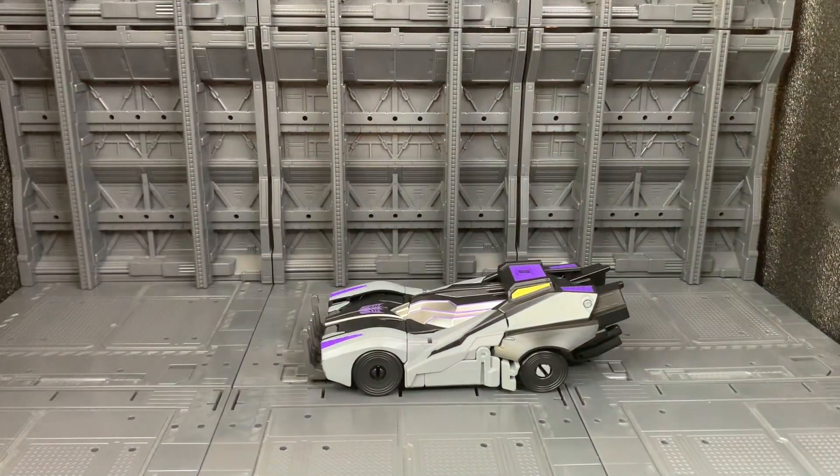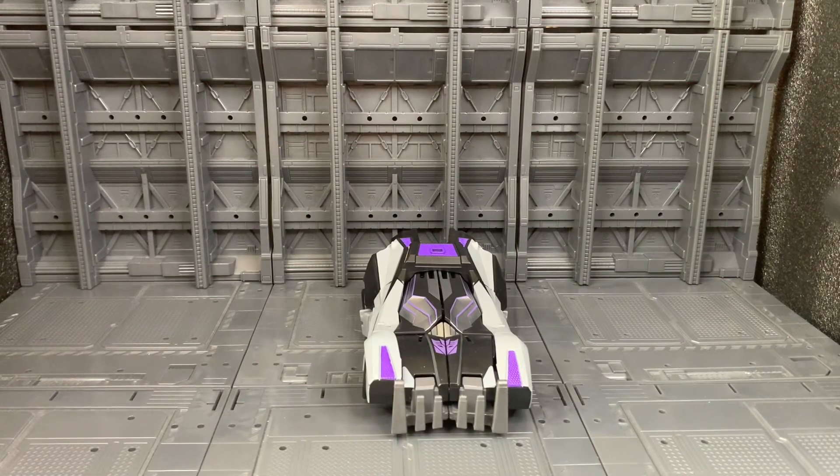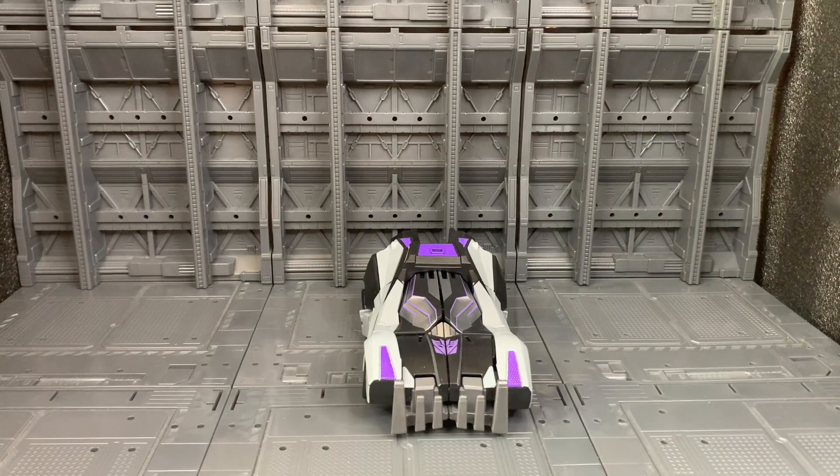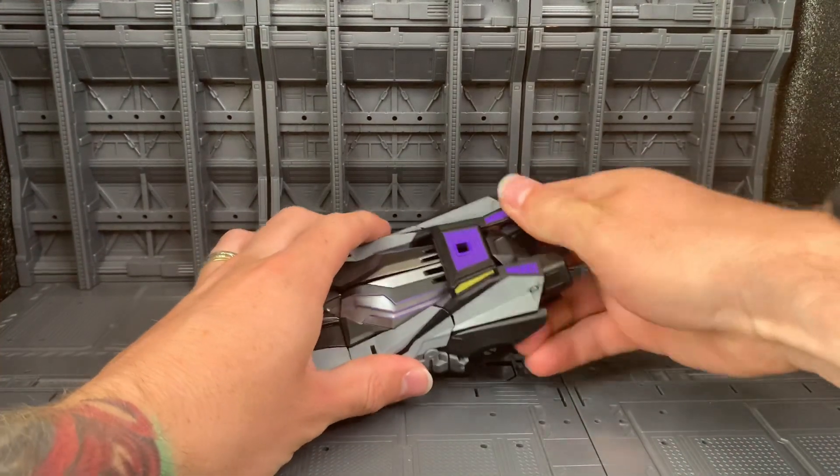And there is Transformer Studio Series Gamer Edition Barricade in vehicle mode. Now we're going to take Barricade and transform him back into robot mode. To start this we untab this back piece.